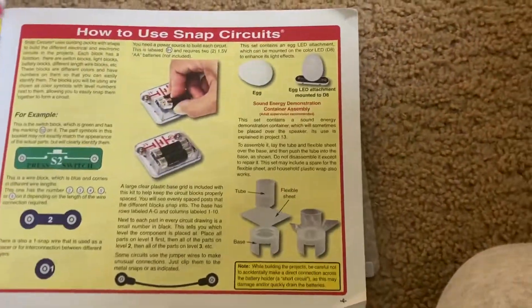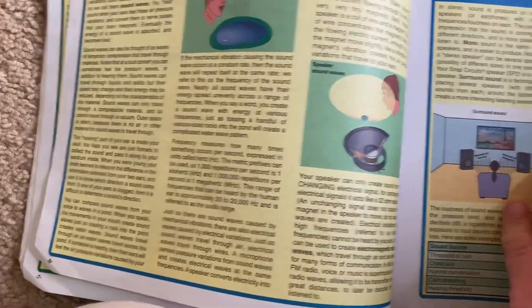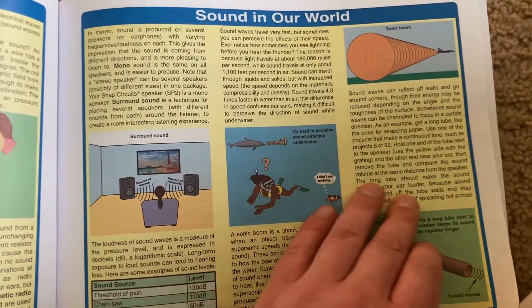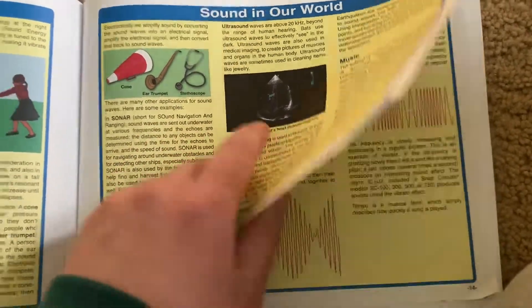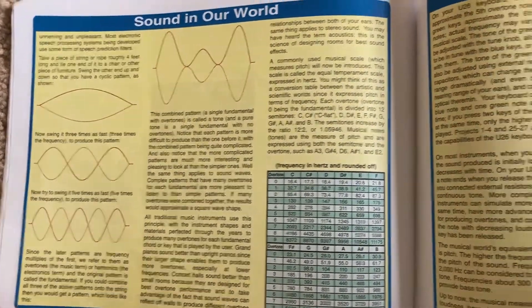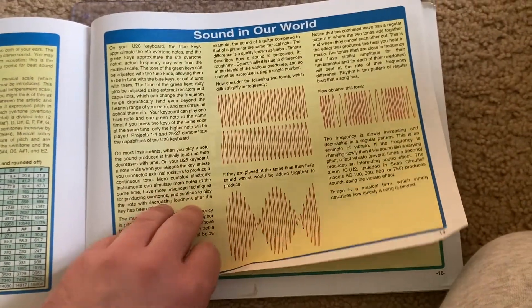Sound has a lot of interesting properties, and there are six pages near the front of the manual that tell you about sound. I'm not going to talk about them, although I'm going to quickly skim the manual pages here so that you can glance at them. You can pause the video, but I will explain more about different characteristics of sound as I demonstrate the individual projects.